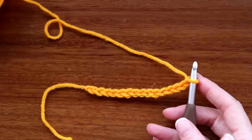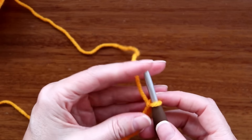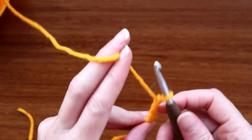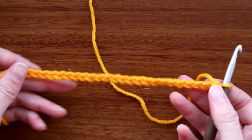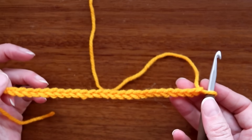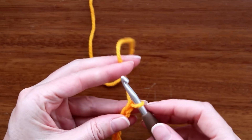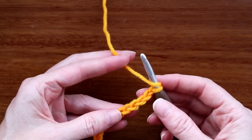Keep counting in groups of five along until your chain is the length you want your piece to be. For a sample I'm just making it a bit longer. After you have your multiples of five, add four more stitches — chain four: one, two, three, four. Now it's a good time to double-check that your base is a multiple of five.